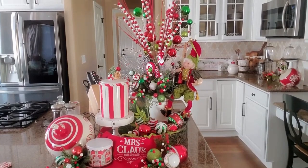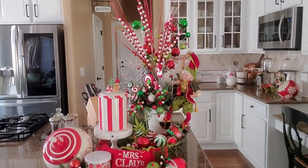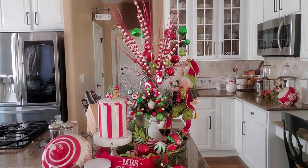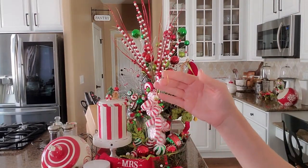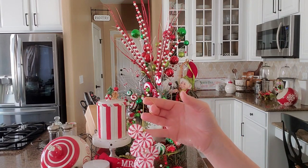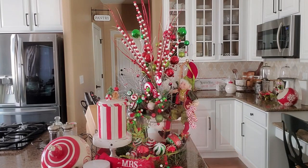Now I have an idea for that peppermint ornament. I think I'm going to wrap it around the hand of the elf and have him holding it. I think that will look really cute. Yes, that is perfect — he definitely needed a little touch of having him hold something.